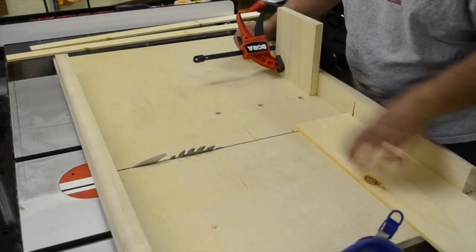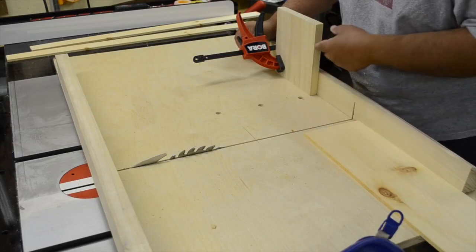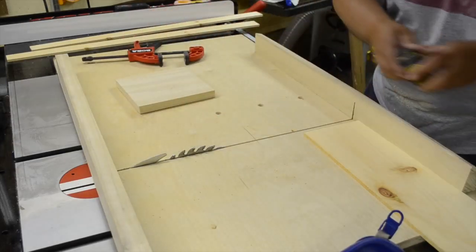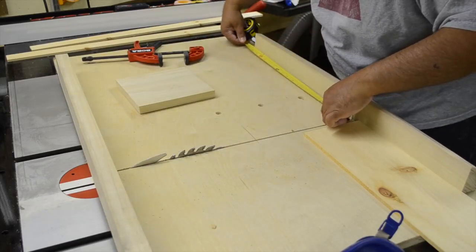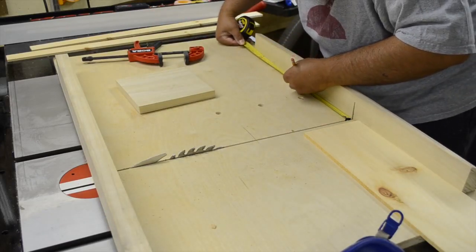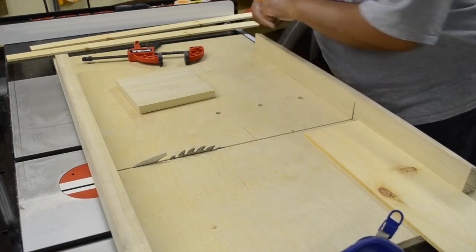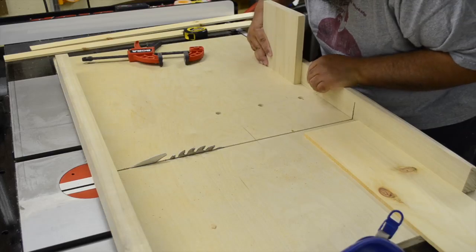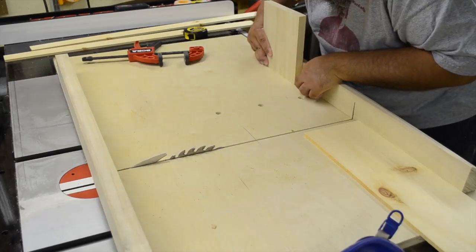Now the next thing we want to make is the middle divider, and we're going to do that by moving the stop lock over to eight and three-sixteenths inches. That will give us enough room for all of our standardized bottle sizes. So eight and three-sixteenths — put our stop lock in place, get it lined up, and we're good to go.